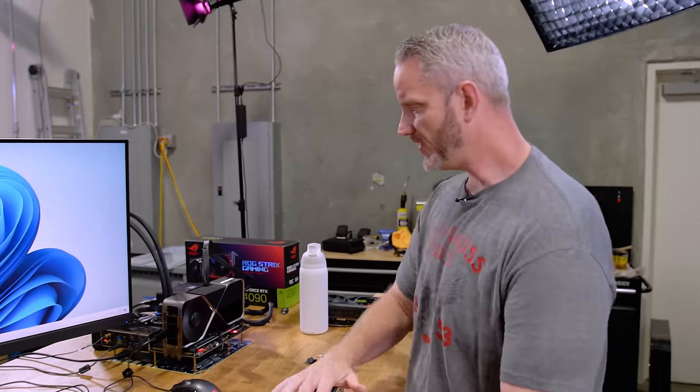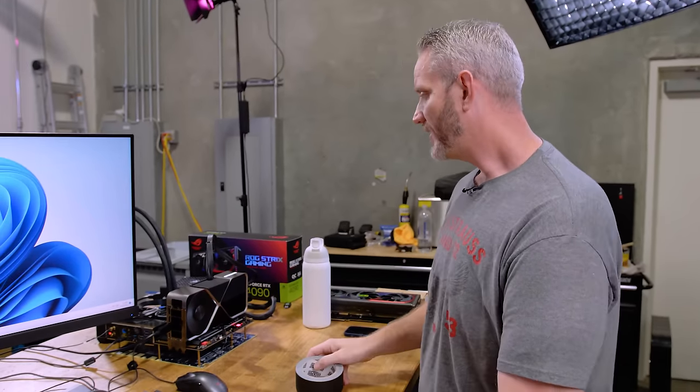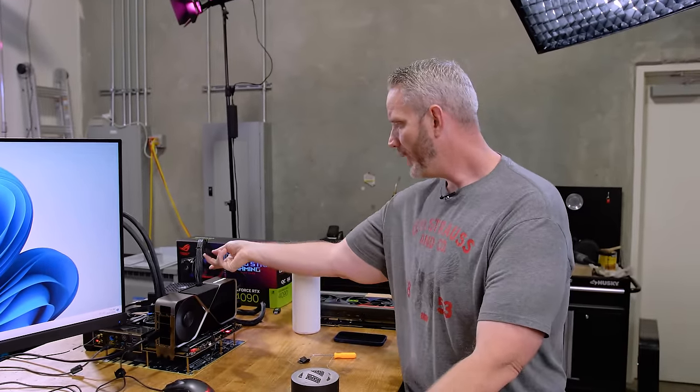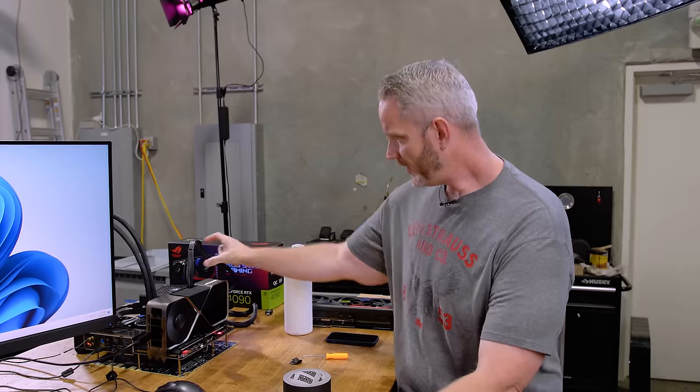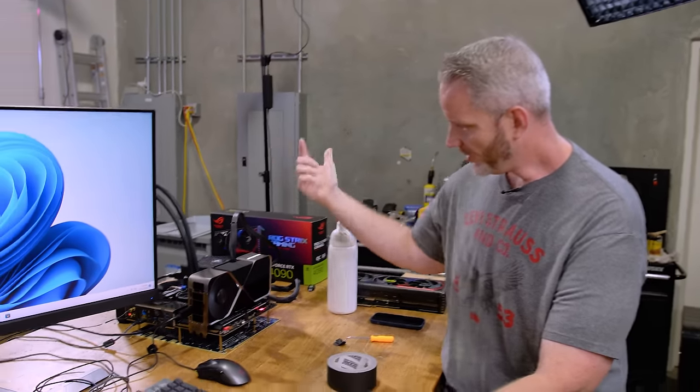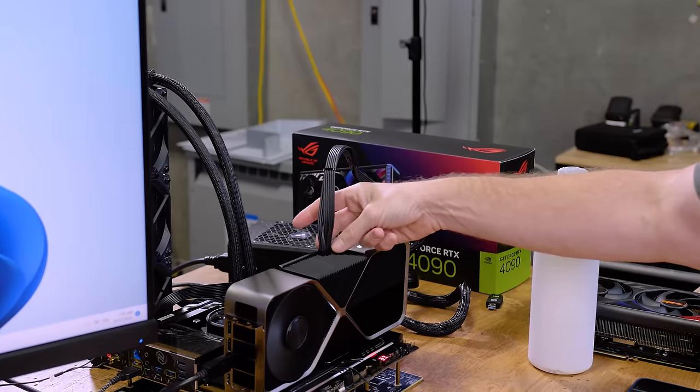Just kind of playing around. This is the stuff I'm excited about — having all this new hardware to mess around with and do these what-happens-if experiments. Fun fact: ATX 2.0 power supply with the proper gauge wire. As long as it's got the two pins on the right occupied, no problems.